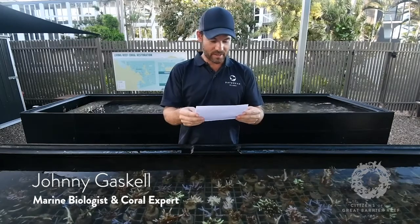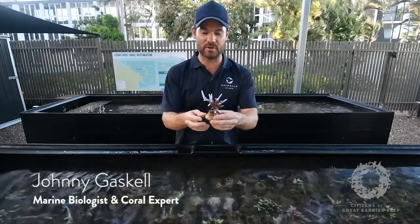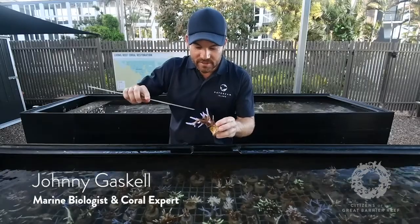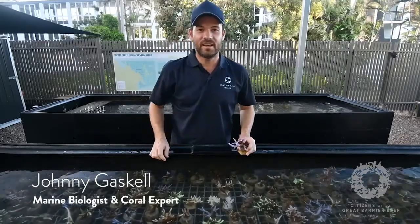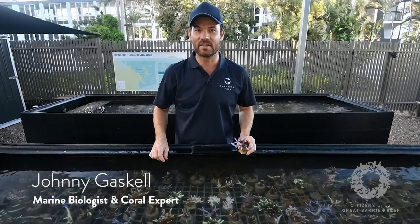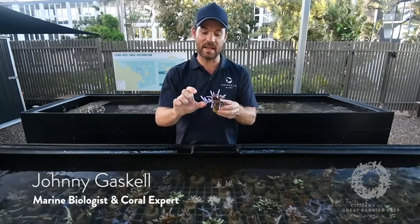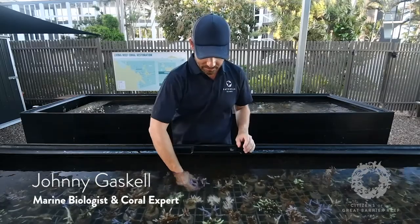Next question from Kate: what are the fastest and slowest growing coral species? One of the fastest growing is the staghorn coral. We cut this frag about two and a half months ago, and it's grown about three and a half centimetres — roughly 14 to 16 centimetres a year, which is pretty average. Staghorn corals grow anywhere between 15 to 20 centimetres per year. When you consider they're producing a calcium carbonate skeleton and replicating their polyps, 15 to 20 centimetres is a pretty good effort.